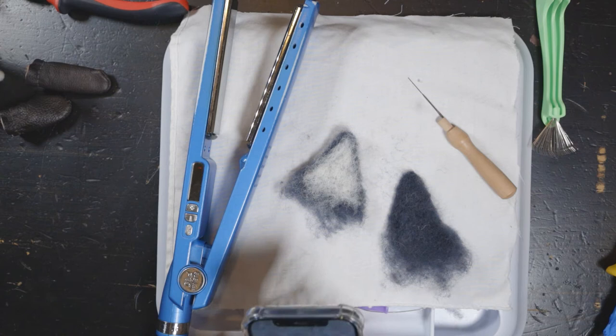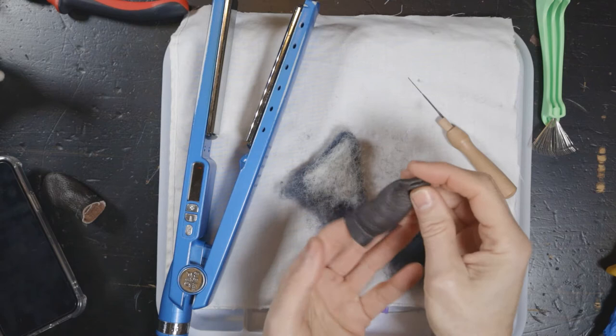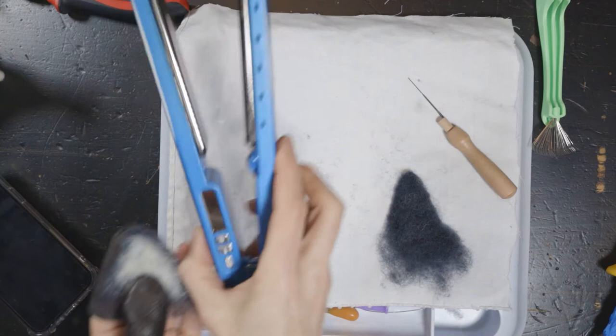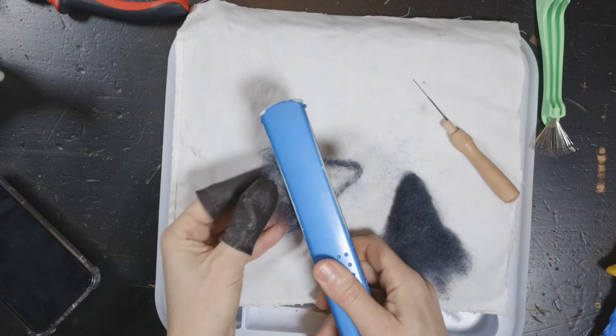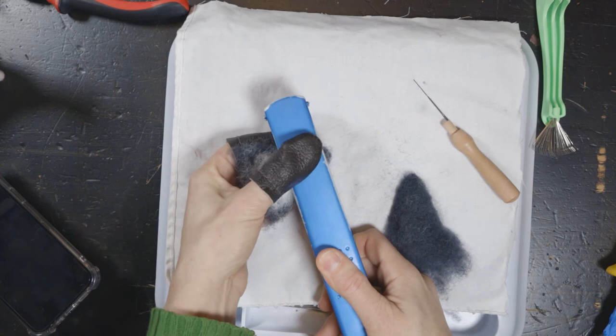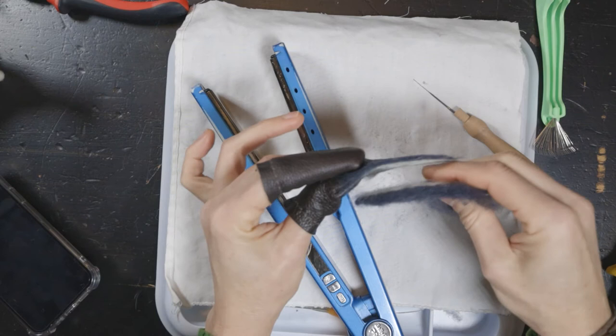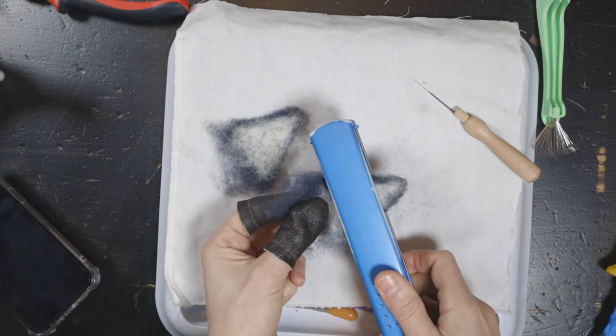I'm gonna put these leather protectors back on so I don't burn myself — because I burn myself all the time. You can see how fat and thick they are. So with this, I have it heated at the very hottest it will go, and then we're literally just gonna press them in here. I'm pressing really hard. Look at how thin it got — really thin, see the difference? I'm not pulling really hard, just very carefully because I want them to be the same thinness.